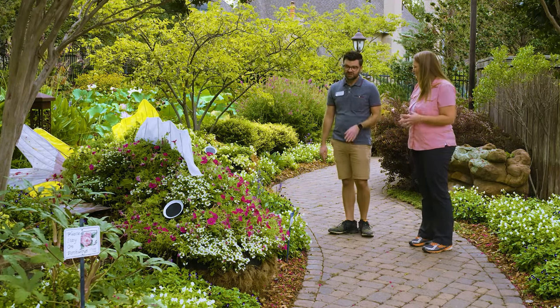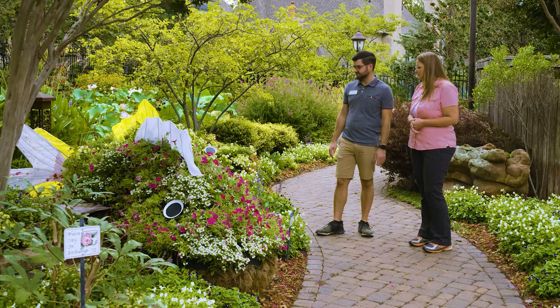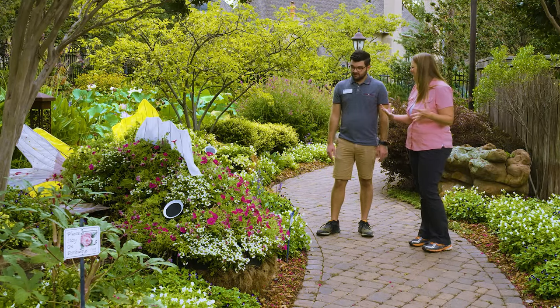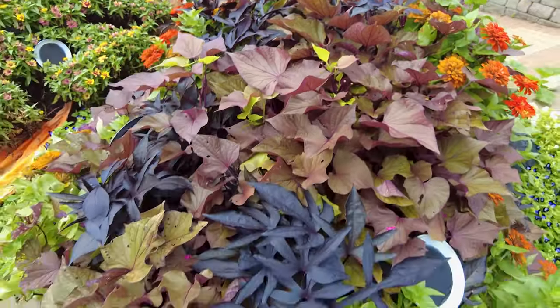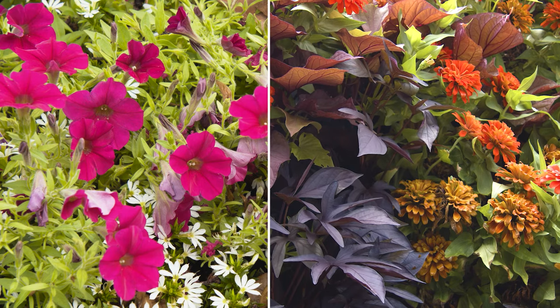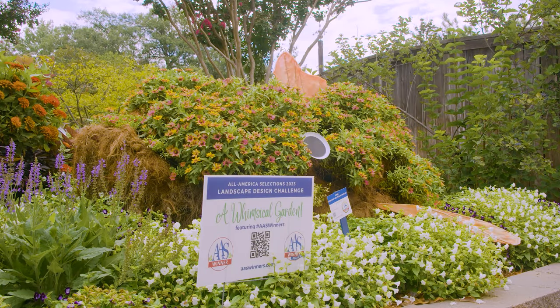We don't have irrigation mixed in — the beds have irrigation that hits them some, but we also hand water every day. It hasn't been too bad of a summer, but these plants can dry out really fast. That's one of the great things about these All-American Selection plants — a lot of them are drought tolerant and have already been tested to hold up in our hot Oklahoma summers, and they're still cranking out the color on those koi. The petunias and some of the zinnias are All-American Selection winners, and they mix together nicely. The way their colors grow together really mimics the natural patterns of koi fish.